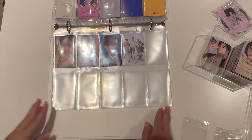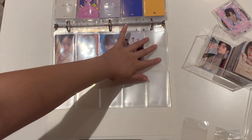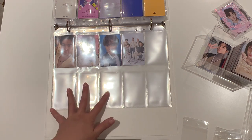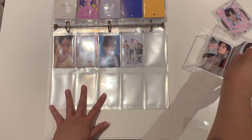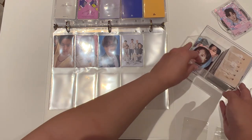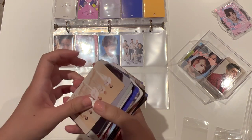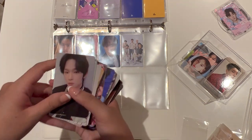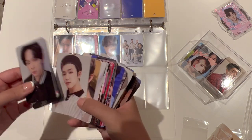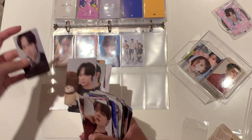That is the end of my Seventeen storing. I'm going to leave this one and then move on to the next group, which is probably One Us — I have a lot of One Us stuff. Alright, so the next group that I'm going to be selling some stuff for is One Us. I have heaps and heaps of POBs, and I'm going to start off with Lido POBs.